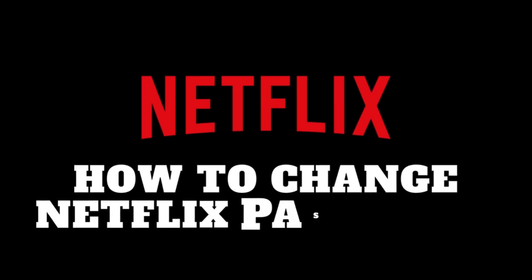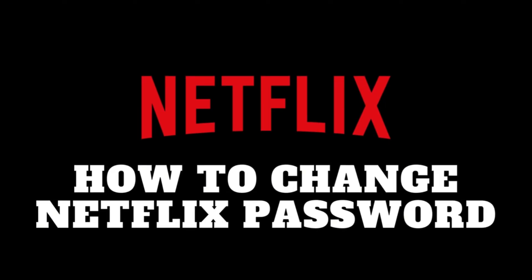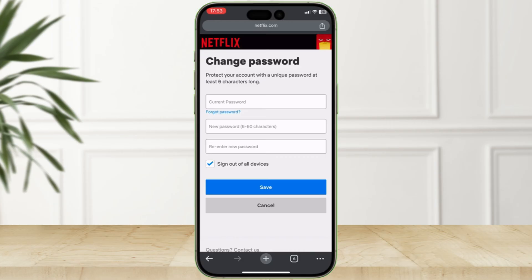Today, we're going to show you how to change your Netflix password. It's a quick and easy process that can help protect your account. Let's get started.